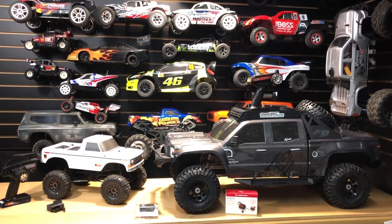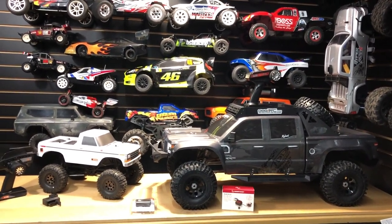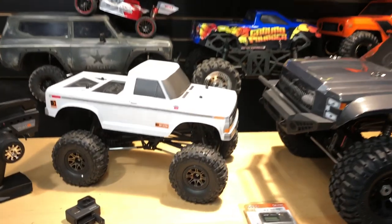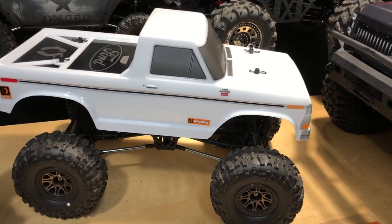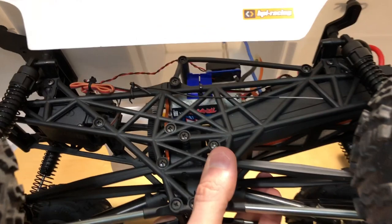What's going on guys, Joe with omgrc.com. Today doing a little comparison of how fast both of these vehicles are. They are both not stock, so I'm going to go over that real quick. Starting with this HPI — this is their Crawler King, it's a one-tenth scale, it's the 1979 Ford F-150.